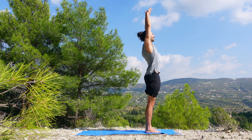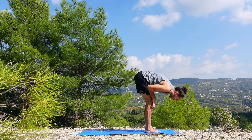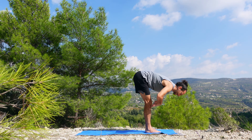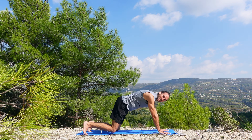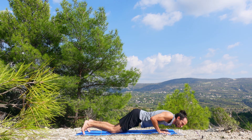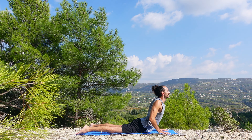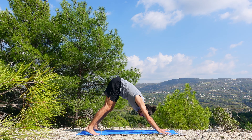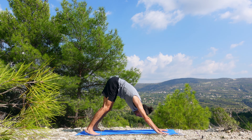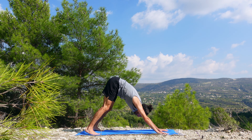Inhale the hands up to the sky, exhale fold forward. Halfway lift with hands on the knees, inhale. Exhale, hands to the mat. Step the feet into plank, drop the knees down, drop the chest down in chaturanga. Point the toes, glutes active, cobra on the inhale — rise. Exhale through tabletop and downward facing dog. Keep the breath smooth, keep the body still; the only thing moving is your breath.